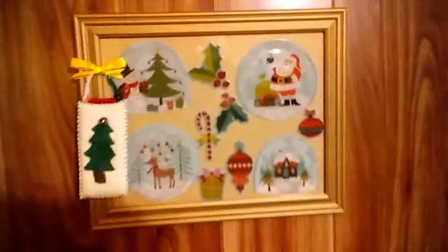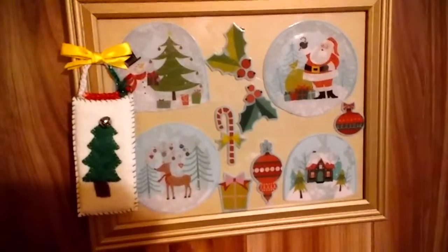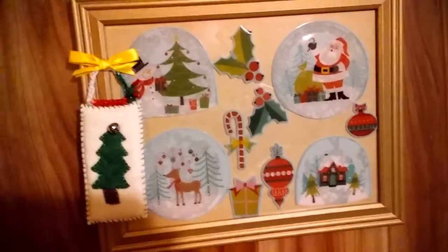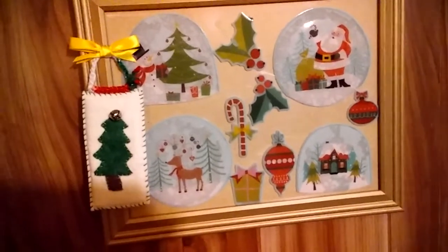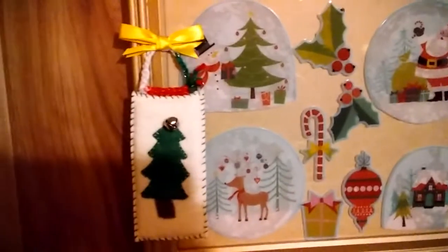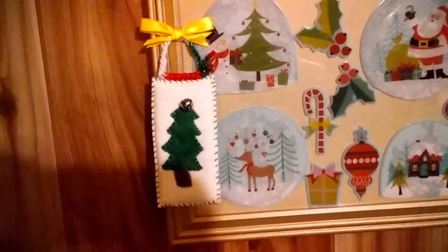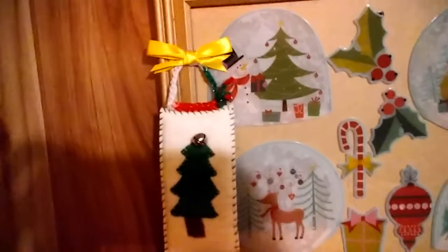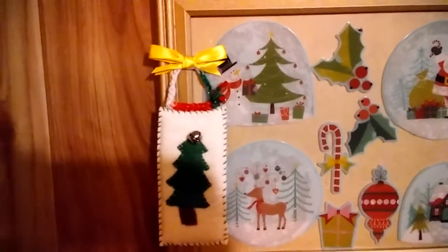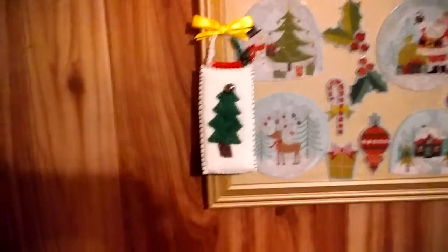I took an old frame, used the glass portion, and applied some window clings onto the glass itself, just placing it against the backing with nothing behind it. Then I hot-glued the ribbon from the Day of the Dead cat onto a little felted Christmas tree ornament with a bell, and hung it up by the snowman to cover up a little rivet that was showing through my design.